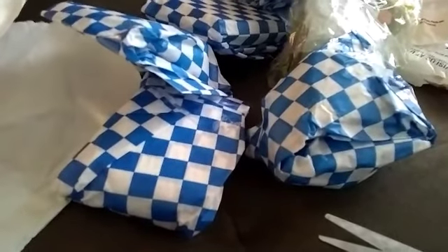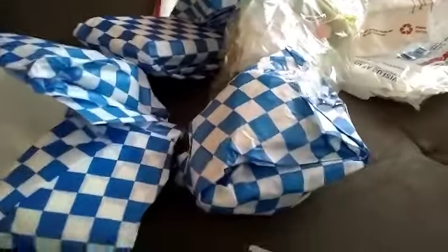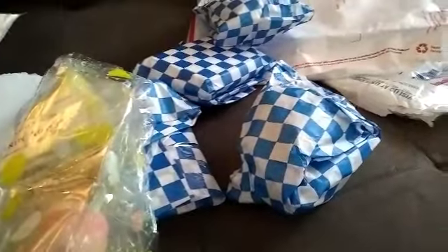Alright, dental wax is what I ordered this time because I've never tried them. It's all in checkered packaging and she gave me some free samples — thank you so much for the free samples!